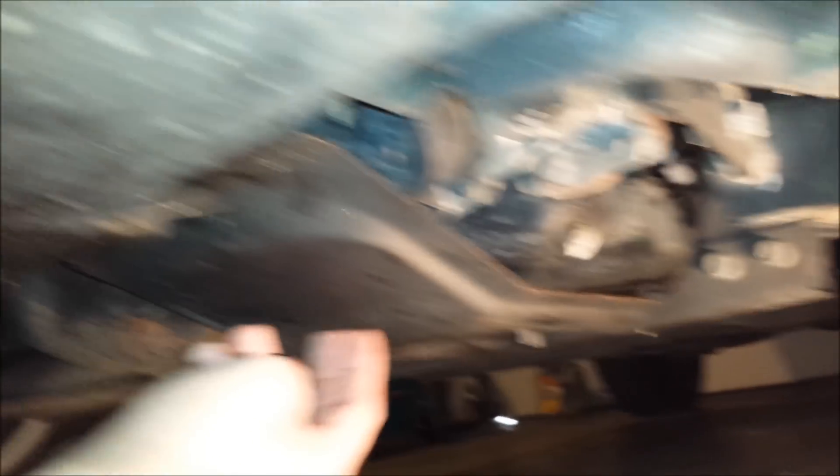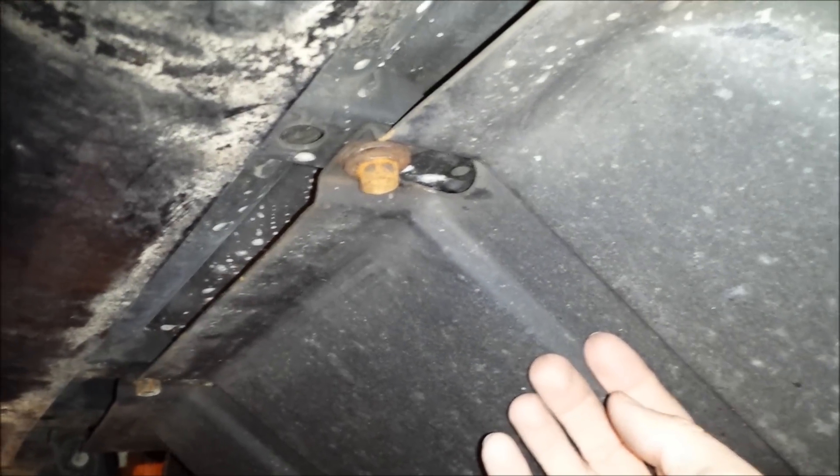In order to do that, I have to remove the front skid plate, which is right up under the front bumper — there's the bumper. There are four 14mm bolts that hold this on: one there, one over here, and then two in the back — one there and one here.